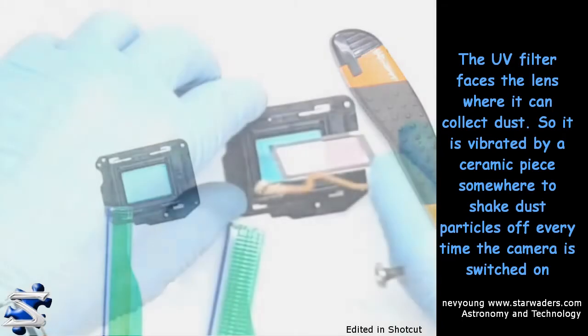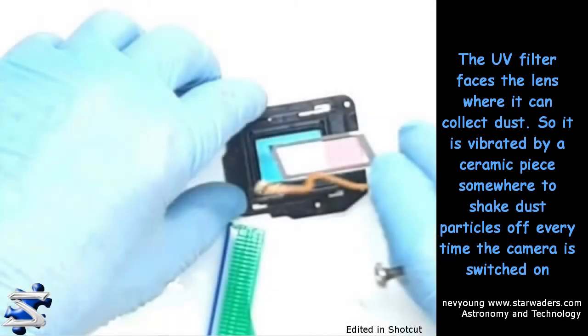Okay, I don't think that's actually the filter — I have to find out what it is, but it is the part that will shake free dust particles. It's got a piezoelectric sensor somewhere along the line there which shakes it off.